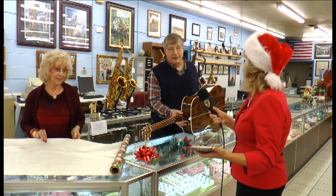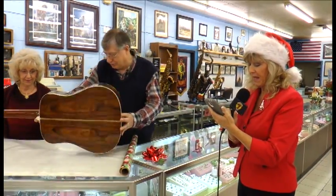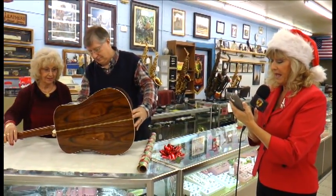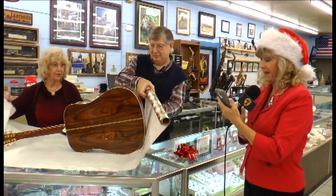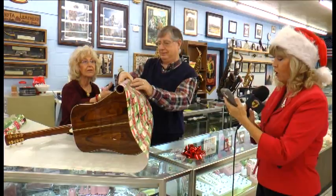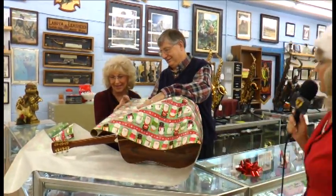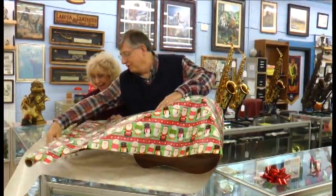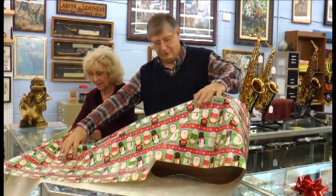It doesn't have to be pretty, but we're going to wrap this sucker. You guys ready? All right, get set. Ready? Start. Go! Now they have more paper if they want to get really messy, but I think these guys are going to do it neat.